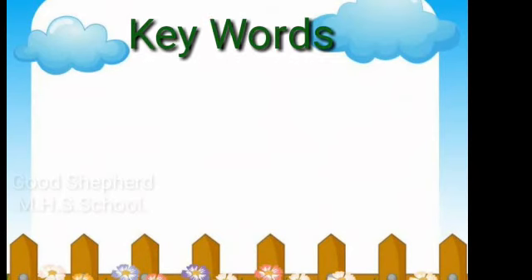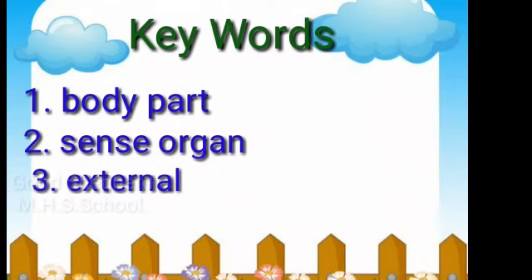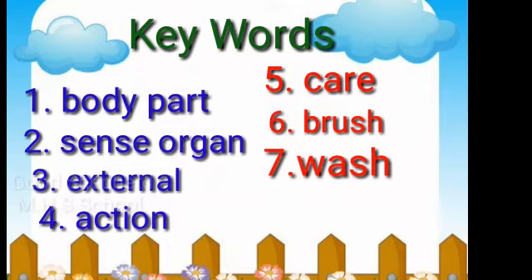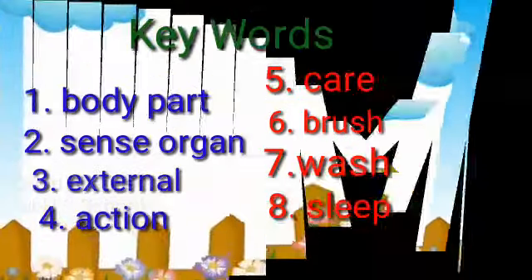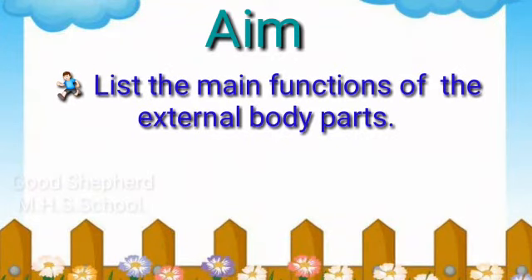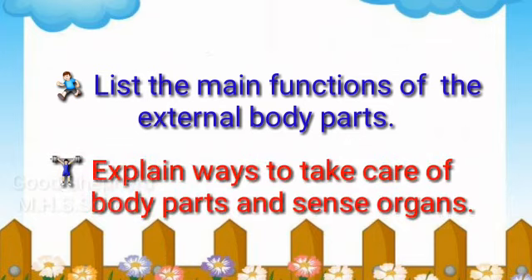Key words: body parts, sense organs, external, action, care, brush, wash, sleep. The aim is that students will be able to list the main functions of their external body parts and ways to take care of their body parts and sense organs.